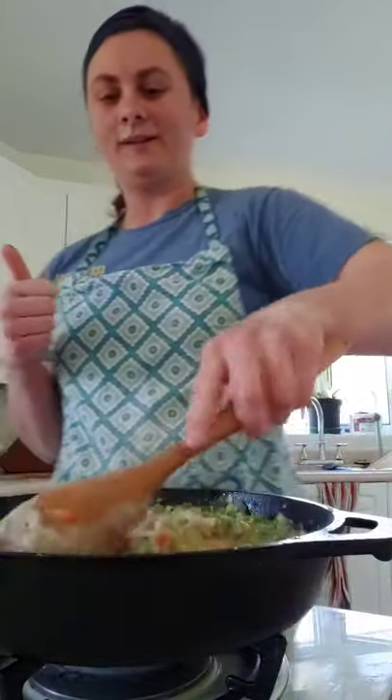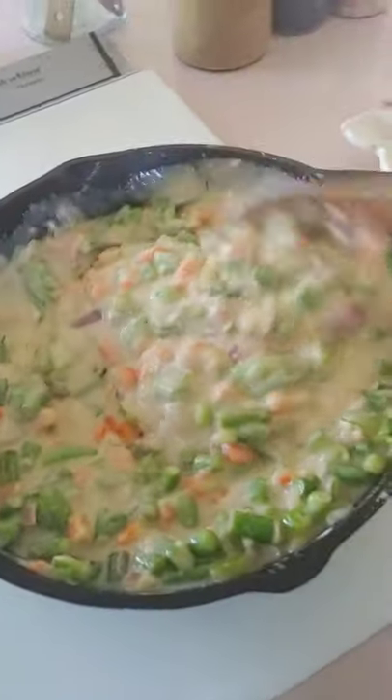If you're using canned cream of chicken soup from the store, you're going to want to add about a quarter cup of milk into it just to help it not be as firm. If you have homemade and it's runny like mine, you don't need to add the milk because you add the milk into the cream of chicken soup when you make it. Here you can see it's a little more runny because it's homemade — that's okay.